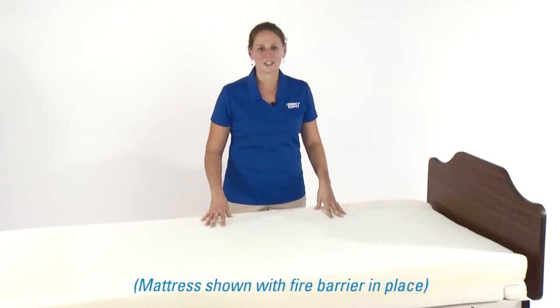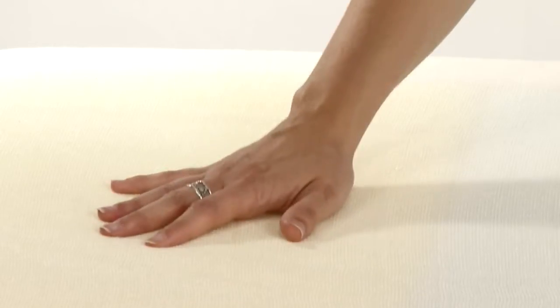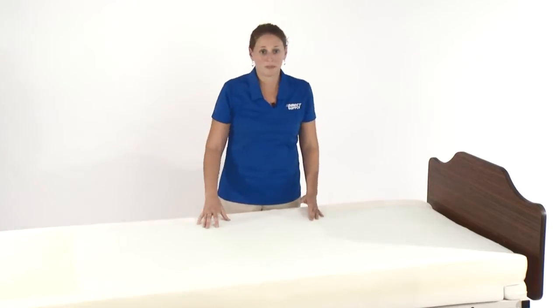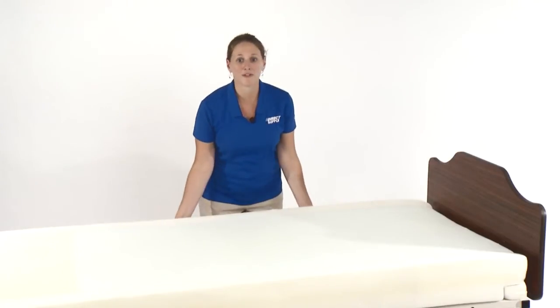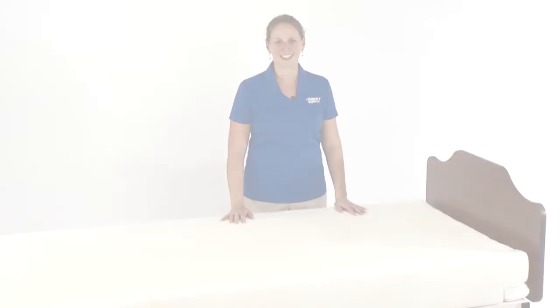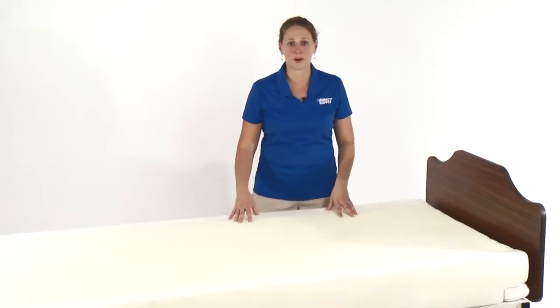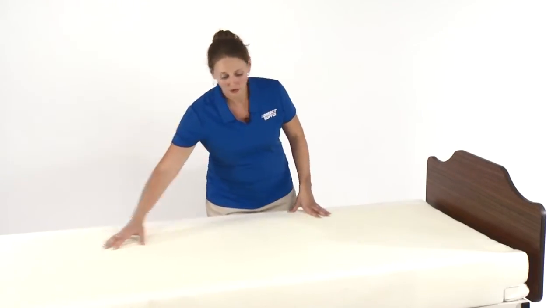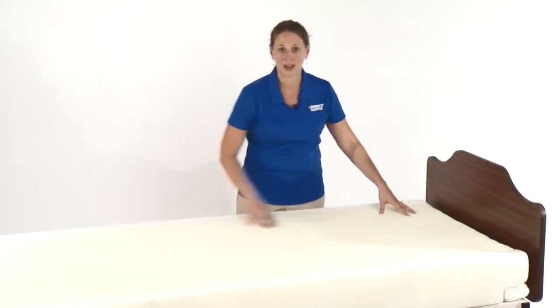The firm side is similar to the feel of our Panacea original and even has a distinguished soft heel section to protect your resident's heels. If your resident prefers a softer mattress, simply flip it over. The soft side is similar to our Panacea support and uses that same soft heel foam from the other side and runs the entire length of the mattress from head to heel.